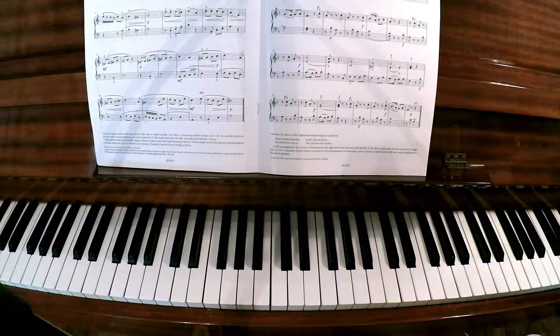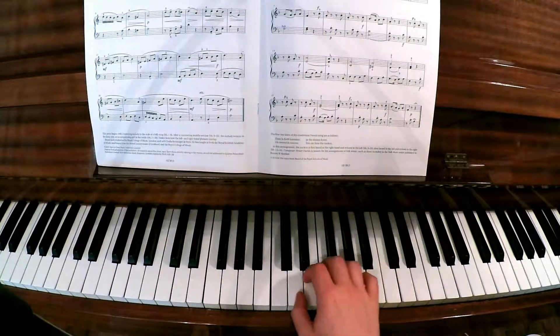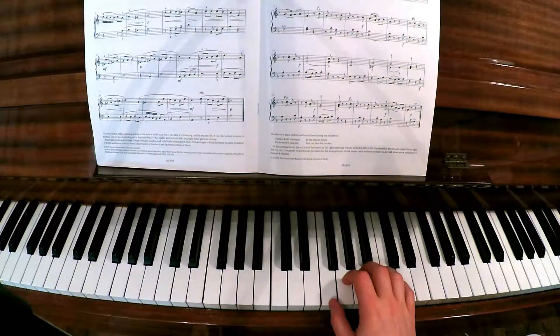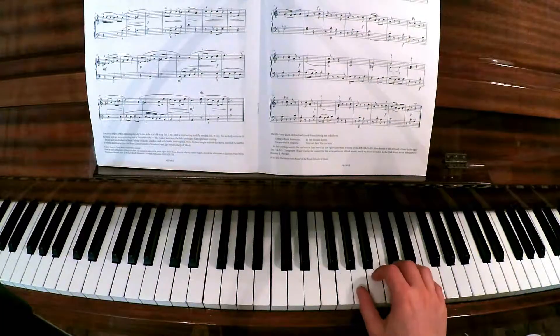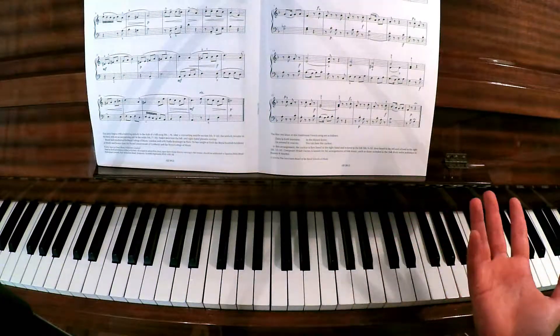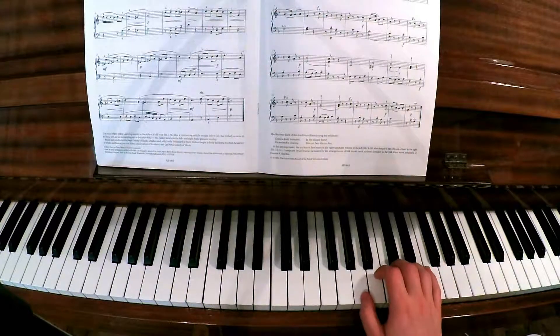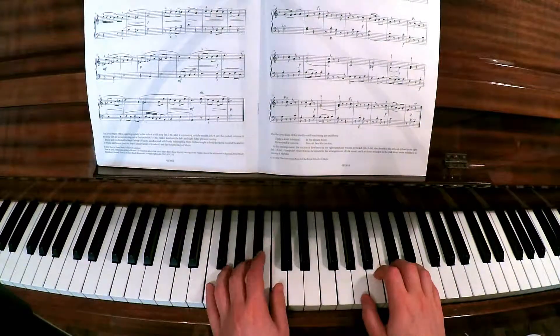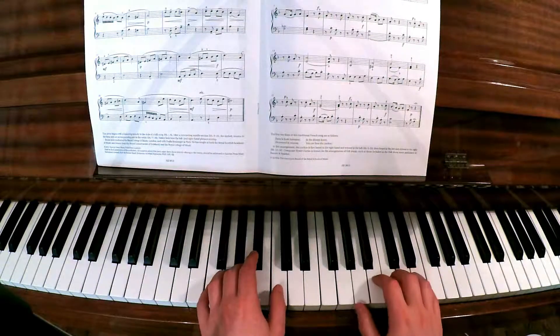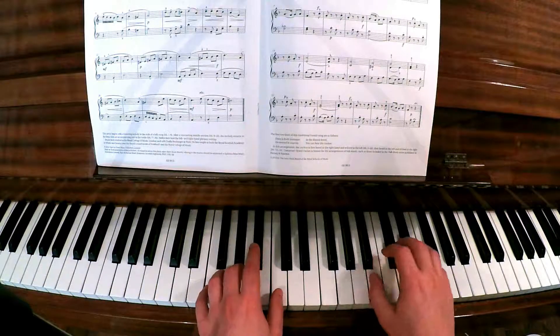So there's not a huge amount to say about this piece in regards to the fingering. What I was talking about earlier is that the right hand - they have you move around from this position to this position. And that could be a little bit of trouble for some people playing this piece. The reason they do this is because sometimes the right hand is marked forte and the left hand is marked piano, and sometimes it's the other way around.